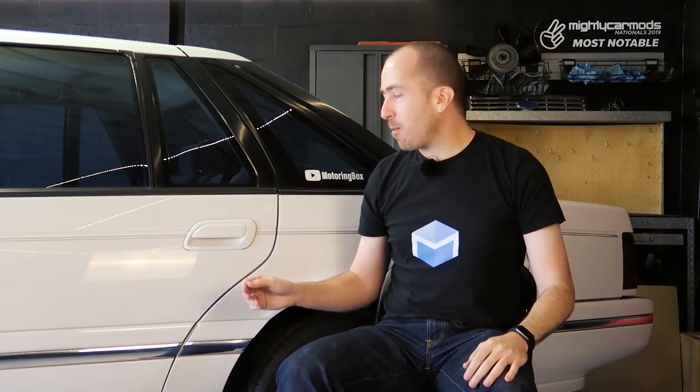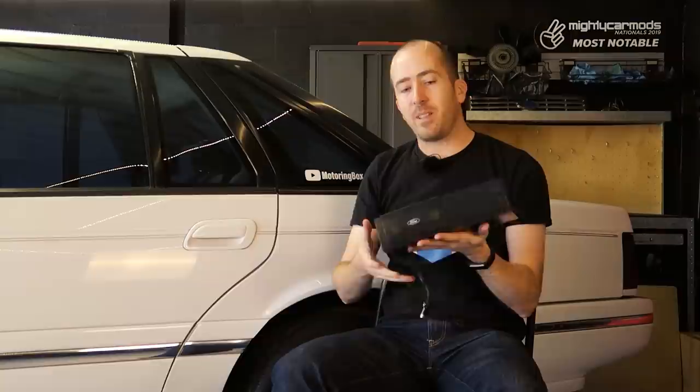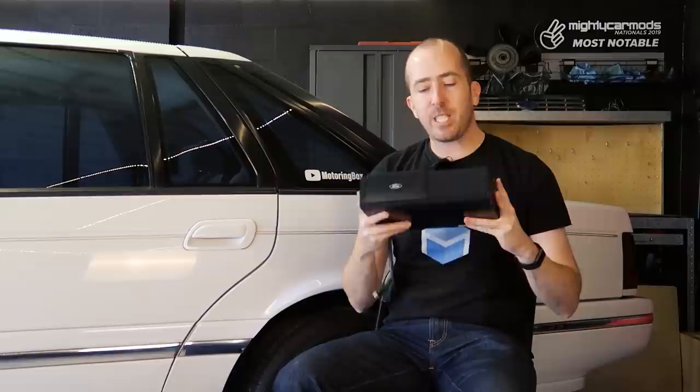As luck would have it, there was actually a listing right on eBay at that moment for a 6 stacker CD. And here it is. It looks to be in generally good condition and it even came with the mounting bracket that sits on the top. It gets better as well because I didn't pay $250 for this. I didn't even pay $200 or $150 — I paid just $100, including shipping to get this thing delivered straight to my door. So let's get this thing on the bench and take a look at how it works.